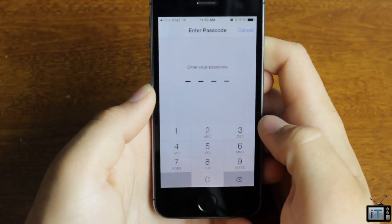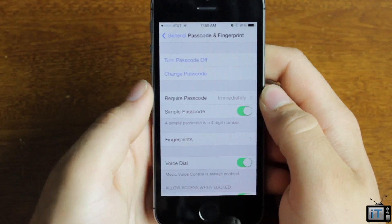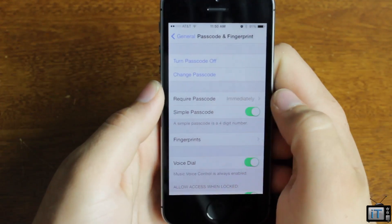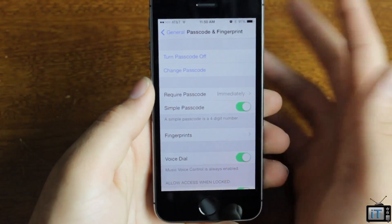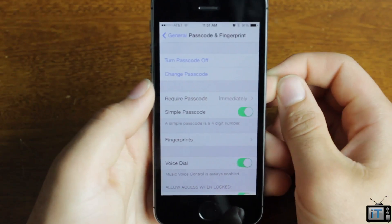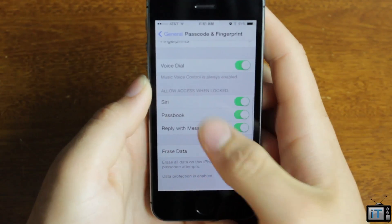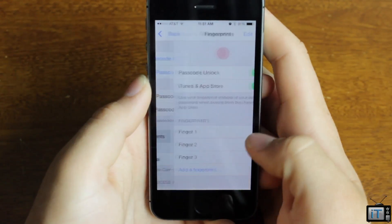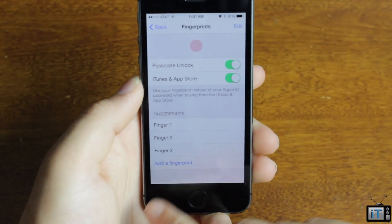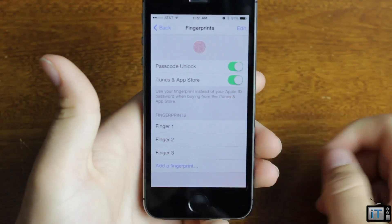As for the settings, you go into the passcode or fingerprint section — basically the old passcode lock settings. In here you can change your passcode and set when it's required. I do it immediately now because I can unlock my phone really easily. On my old iPhone 5, I was always typing in my password. Going down, you have the normal stuff, but then there's the fingerprint section — iTunes and App Store, passcode unlock — and I already have finger 1, finger 2, finger 3: both thumbs and my index finger.